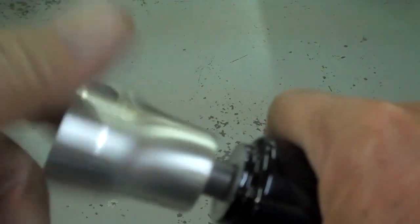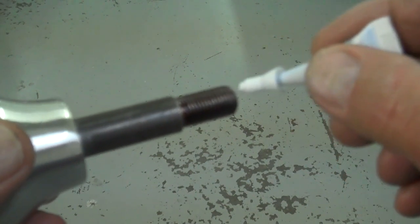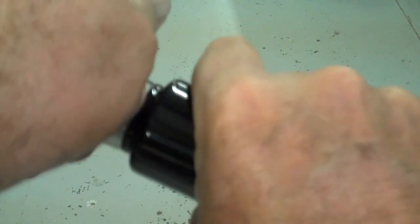Take that back out and put the thread locker on there. Make sure it's the red thread locker that we give you in the risers — it's thread locker 262. Go ahead and squirt a little bit on the threads, then screw that in permanently. Tighten it up really tight, as tight as you can, and make sure there's no movement — it's nice and solid. Do that to both sides and then we'll continue on.